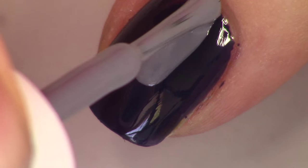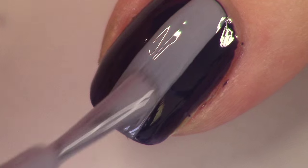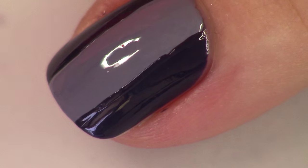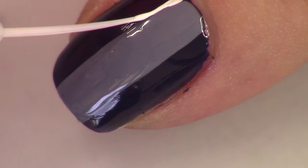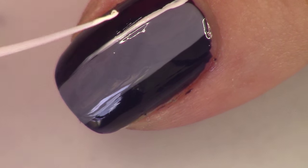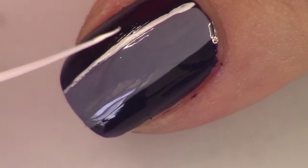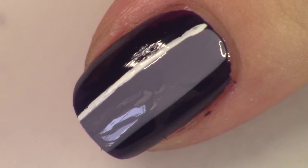Then on all of your nails except the accent nail, you're just going to paint a single stripe down of your gray polish. You can clean up anywhere you need to using your dark blue. And then you're going to take your white polish and just paint a very thin stripe along one edge of your gray stripe. It doesn't really matter which edge you do it on — I was kind of making this up as I went along, so just pick one and put some white in there.